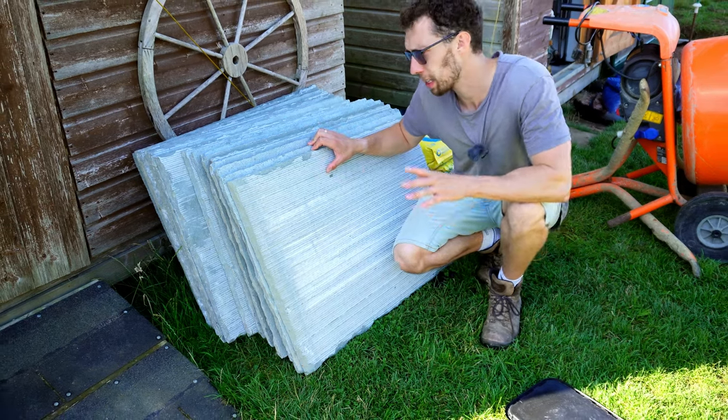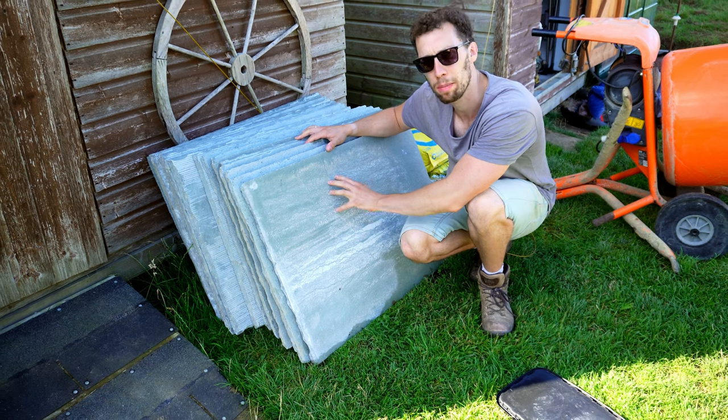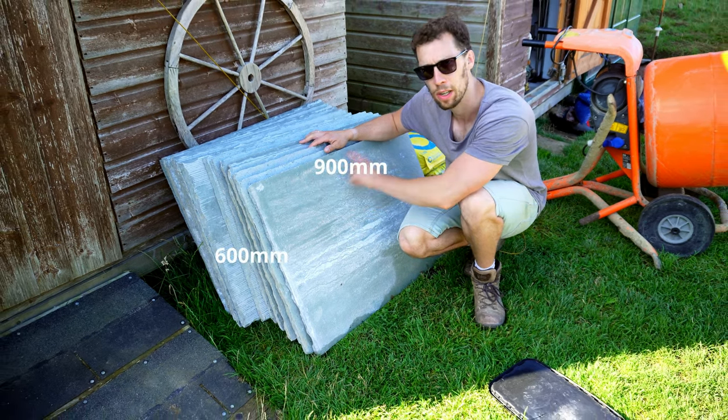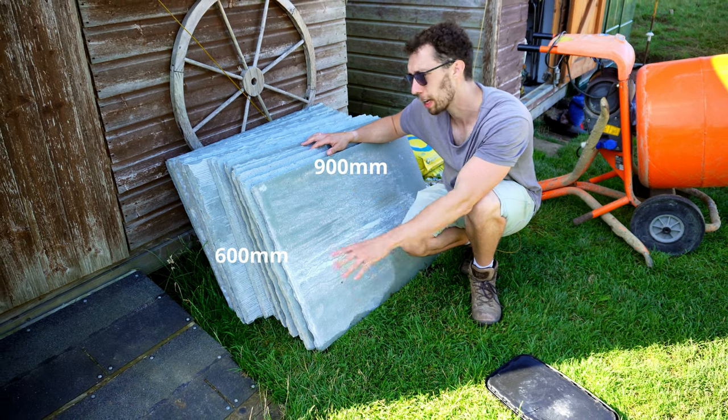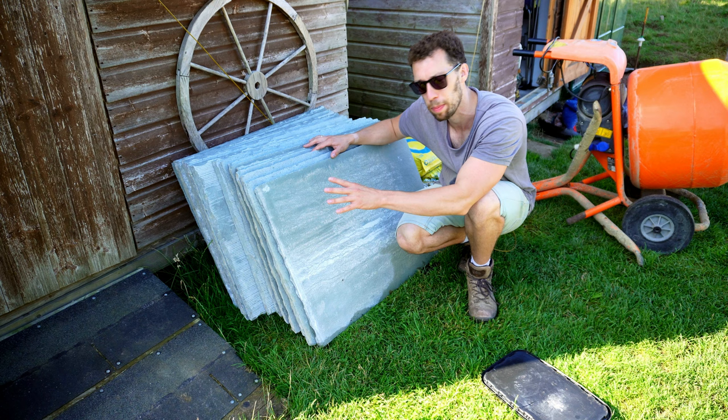The slabs I'm using to lay this patio are grey limestone slabs. I went for limestone because I like the simple pattern of them, and I was keen on getting these bigger slabs — these are 900mm by 600mm. They're really heavy, so if your lower back is like mine, just get ready. It's going to be painful.